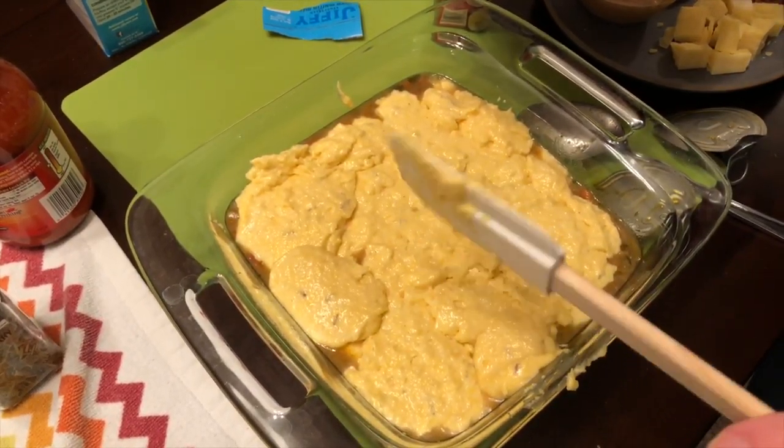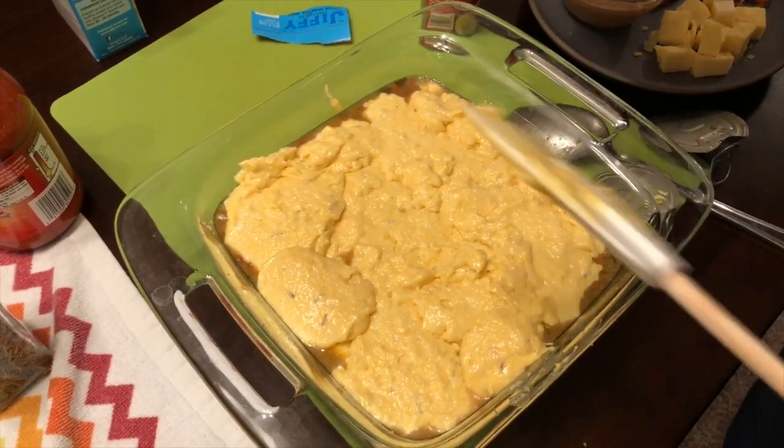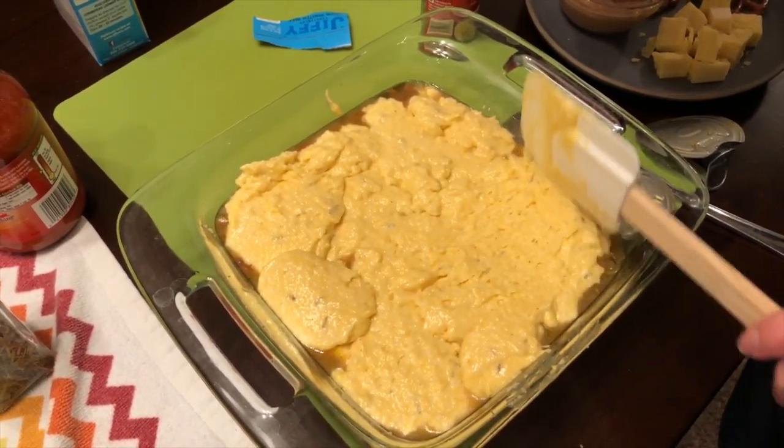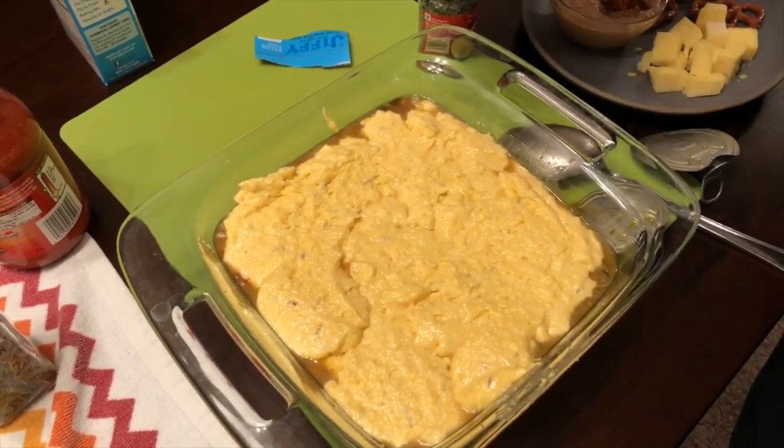We already preheated the oven to 400 degrees. You want to bake this for about 20 minutes or until the top is golden brown as cornbread should be, and your dinner is ready to go.